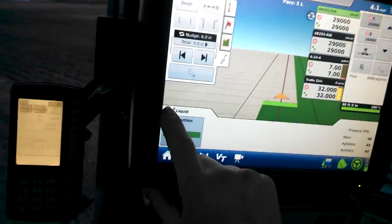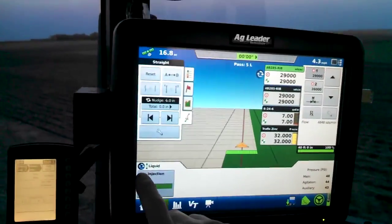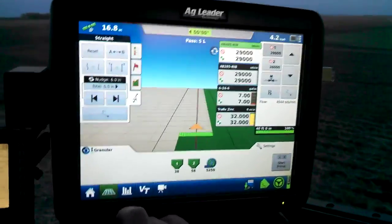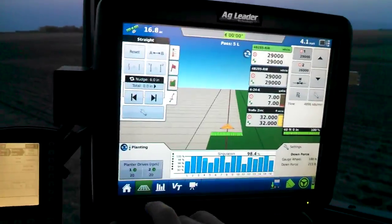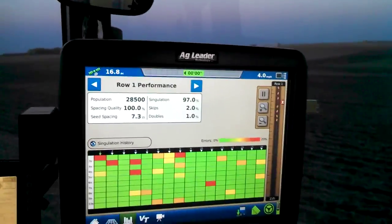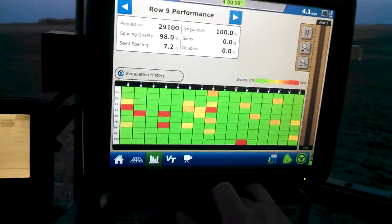And the injection system and what we can do with that — our agitation. And here's our bin 1 and bin 2. You can get into a setup screen like this here too if you like.